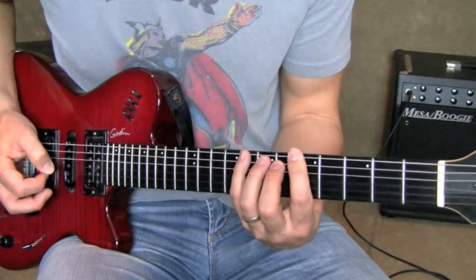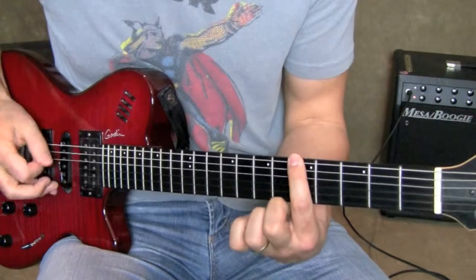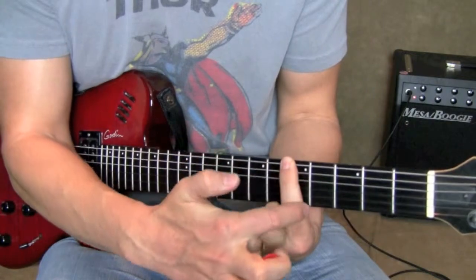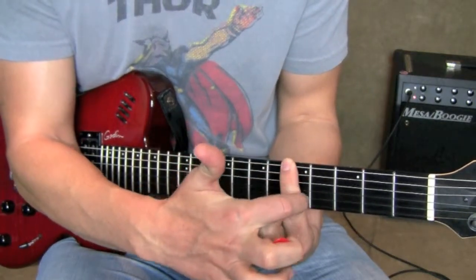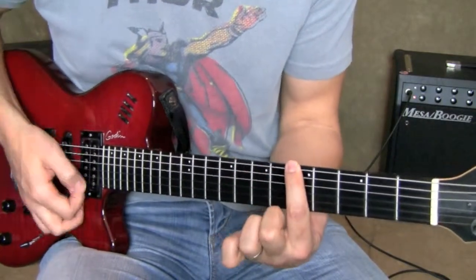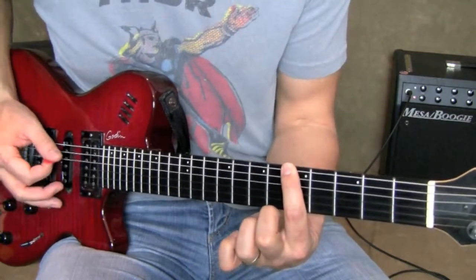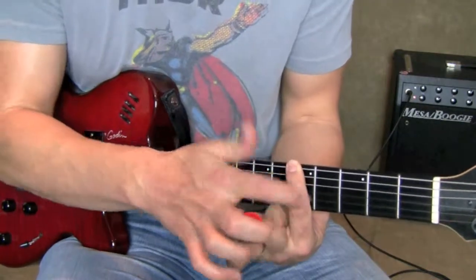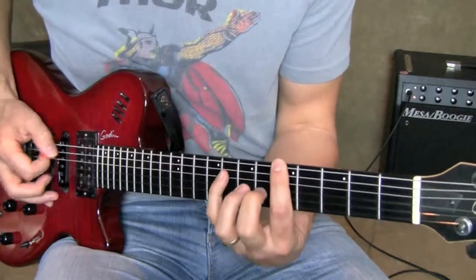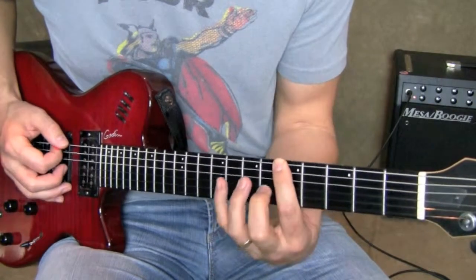The idea of first finger muting is that when I'm playing, say, the first note in the scale, I'm floating my finger — or very lightly touching — every other string underneath the one I'm playing. So in case my right hand overshoots the note, or any number of things happen while I'm playing, those strings are all protected. You can't really hear them; they're just muted out. As I play up the scale, the first finger keeps doing that as long as it can.